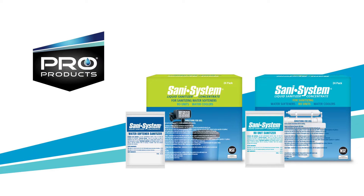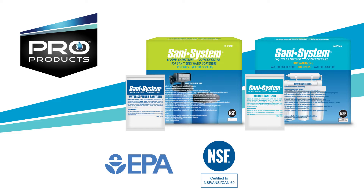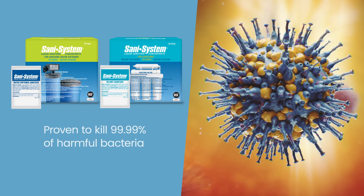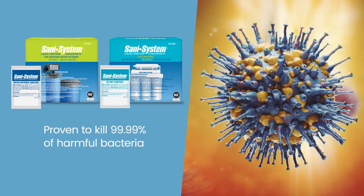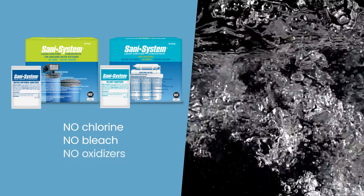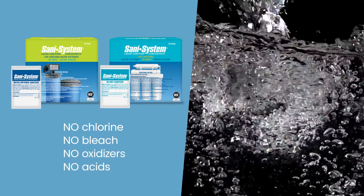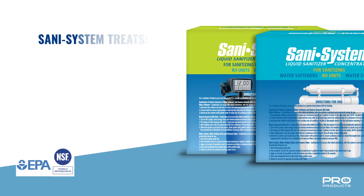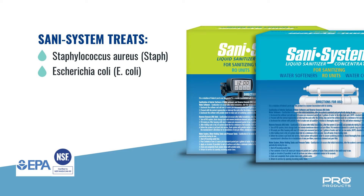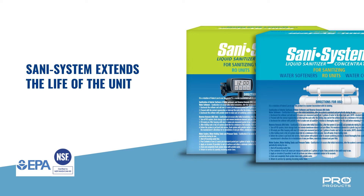Sani System from Pro Products is the only EPA-registered and NSF-certified sanitizer for use in water softeners and reverse osmosis water filtration units. Proven to kill 99.99% of harmful bacteria, Sani System does not contain chlorine, bleach, oxidizers, or acids that can harm system equipment or drinking water. In only 60 seconds, Sani System kills a long list of bacteria and viruses living in hidden areas such as tanks and hoses. Sani System also prevents iron and mineral buildup, extending the life of the system.